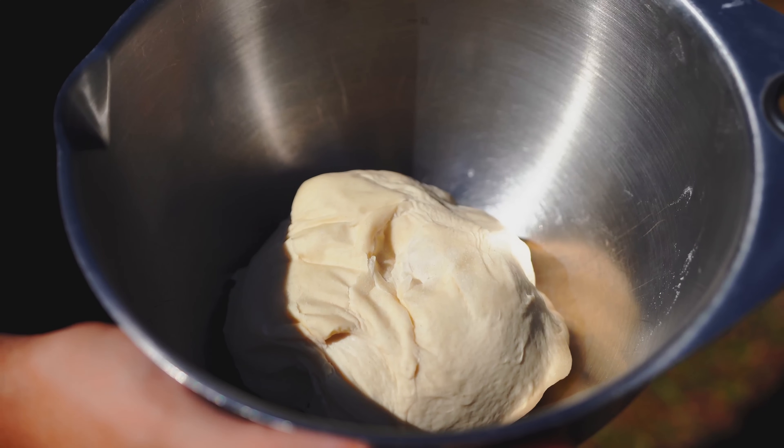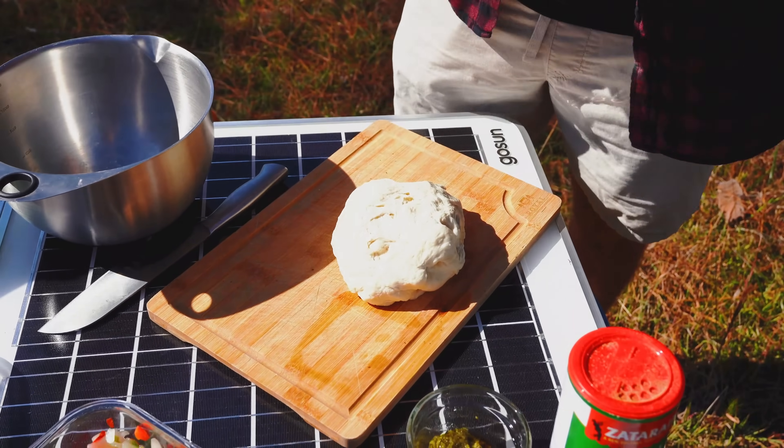We have our dough that's already been made. We don't want it to stick too much, so we're gonna put a little oil on it.